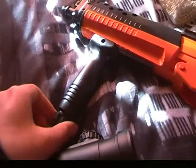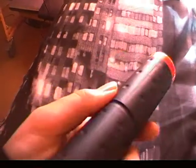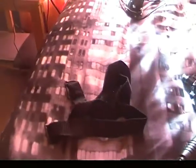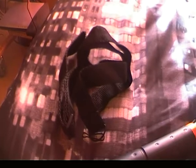You screw the tactical grip on nice and tight. You do get a suppressor, but unfortunately it doesn't make the gun any quieter or anything — it just makes the gun look cool. Finally, there is a strap for the gun, so if you go to an airsoft site or if you have a couple of guns and you decide to put this one down, you can just throw it over your shoulder.